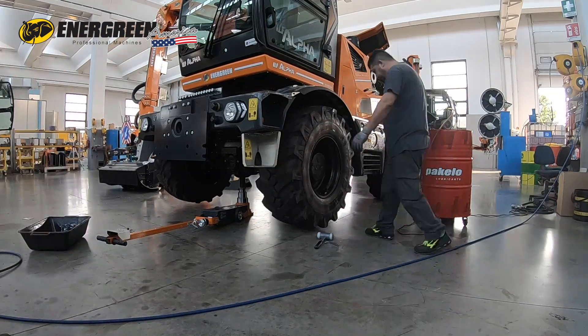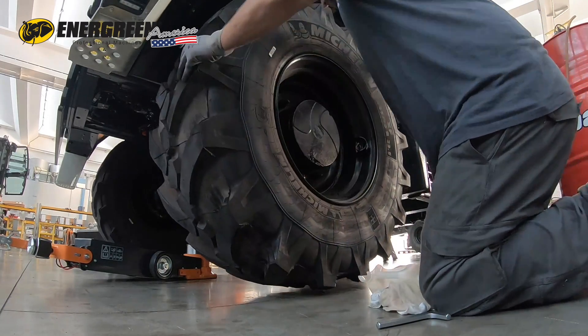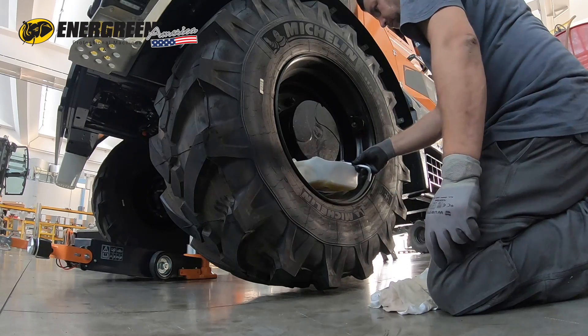To change the oil in the planetary hubs, begin by moving the machine until the plug is on the vertical axis of the machine. Remove the plug and drain the oil completely into specific containers. Wait until it has finished dripping.